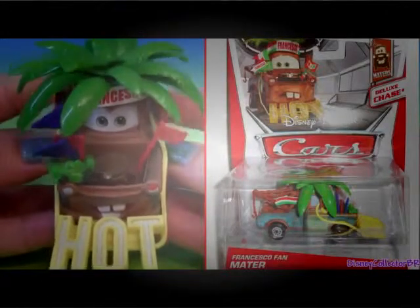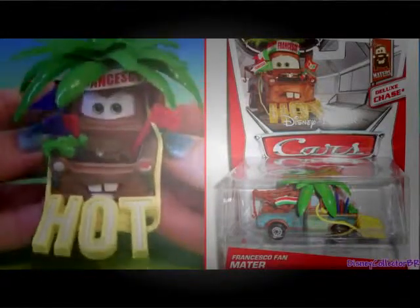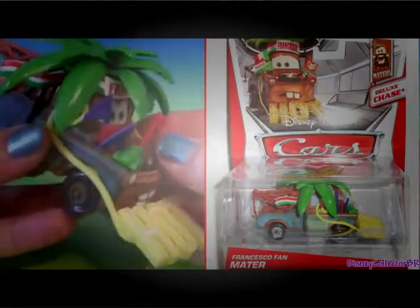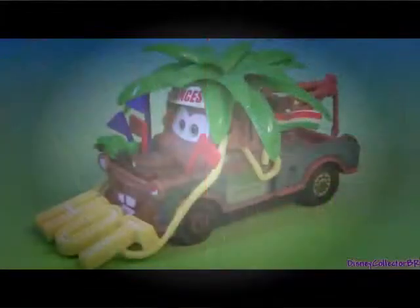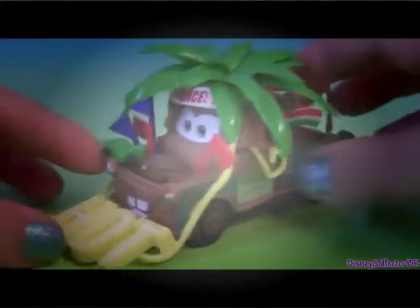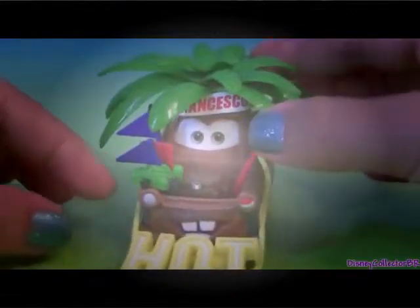Hey guys! DisneyCollector here, and today we're going to take a closer look at this Francesco Fan Mater. This Mater is a brand new release by Mattel and he has some fantastic details.